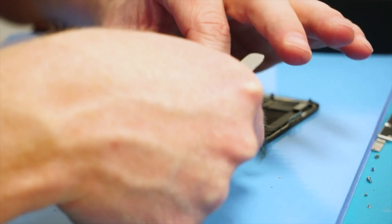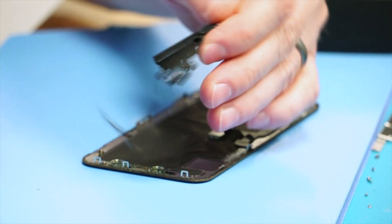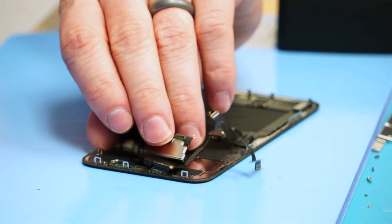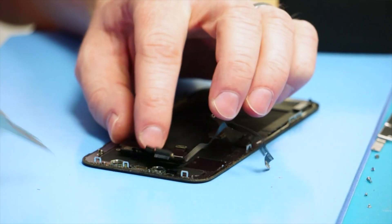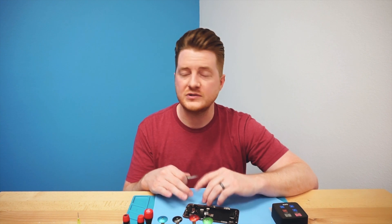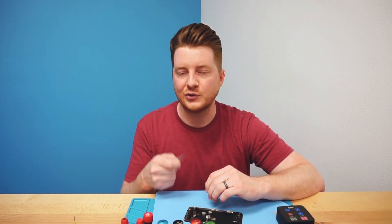Now if you take a look at this front sensor, it is ready to transfer to a new device. Definitely be very careful — you don't want to put undue stress on any of the bends or corners of the flex. Be careful with your flex while moving it to the new screen. As easy as that, just use a little bit of alcohol with the blue heat mat and your Face ID sensors come out extremely easily. Hopefully you found this interesting and can apply it in your own repair shop to make your repairs a little more sure and a little quicker.